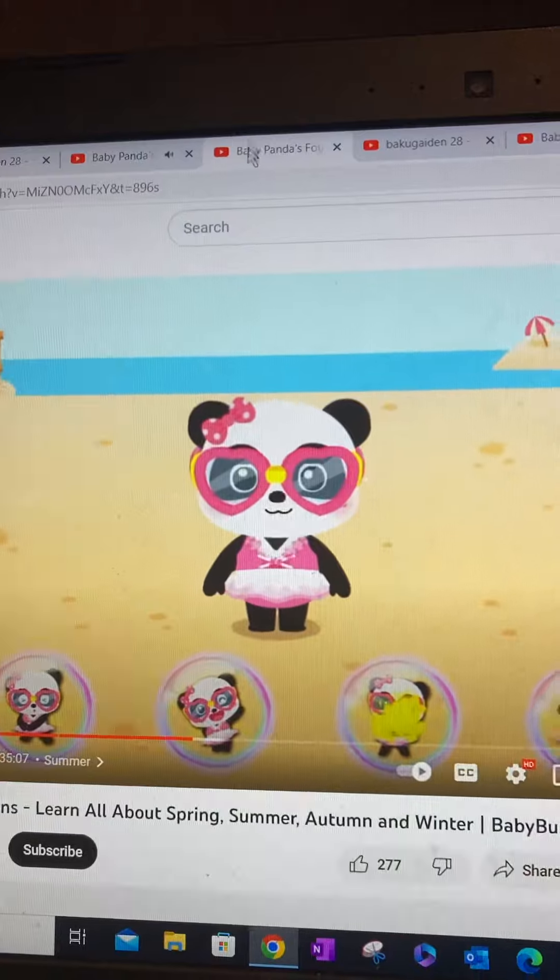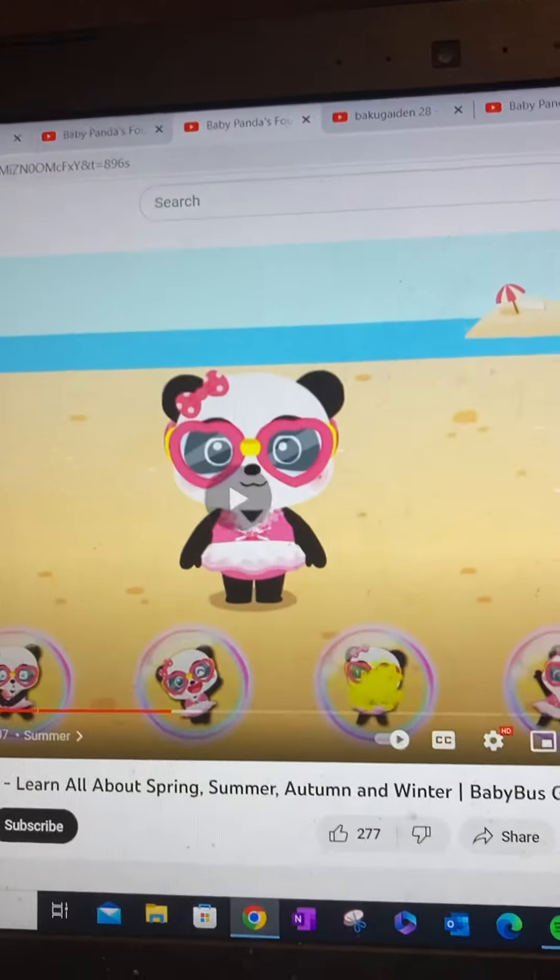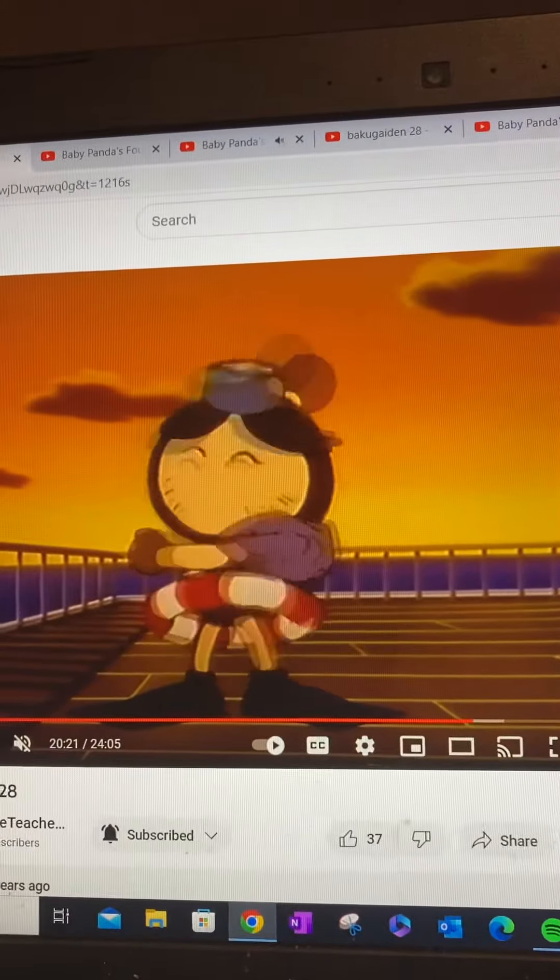Now, turn around. Click on the picture. That's right! Turn around to relax your muscles.